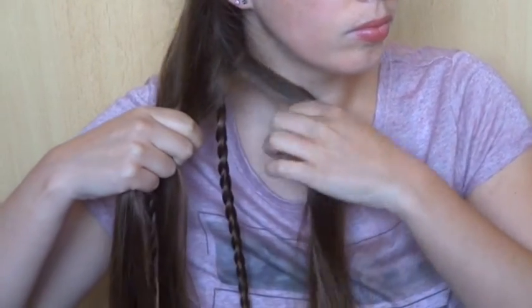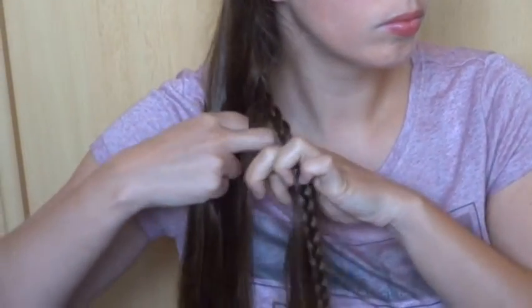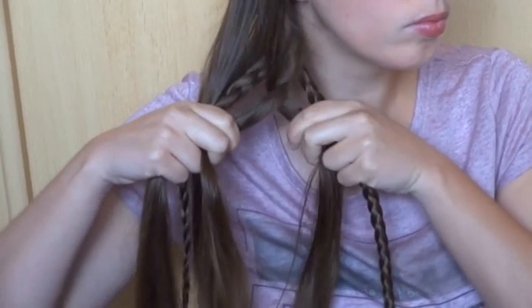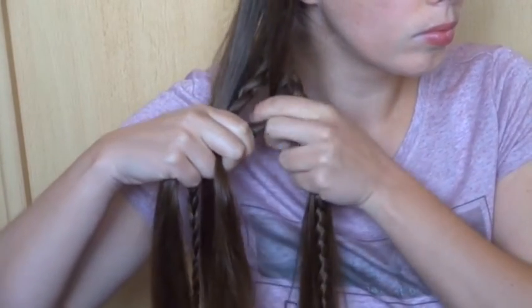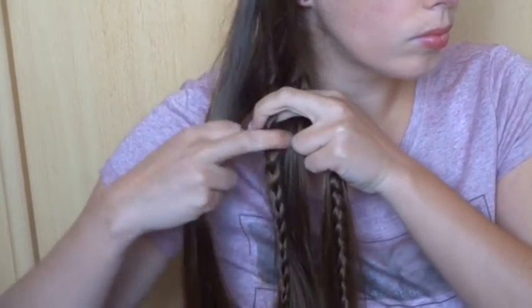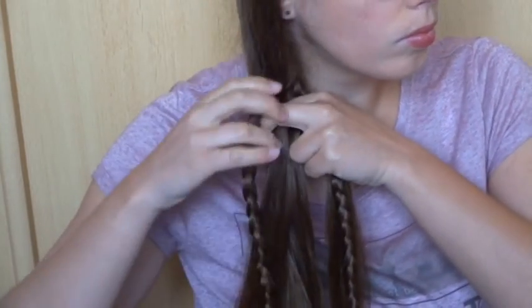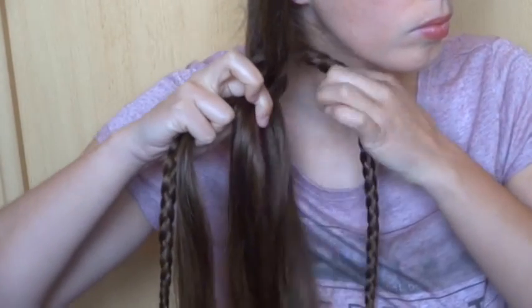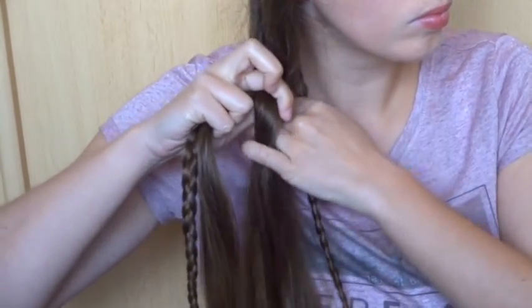Now take the right strand of hair and cross it under the braid and over the middle strand. Then take the left strand of hair and cross it under, over. Now take the far right strand of loose hair and put it back in the middle under the other strands.